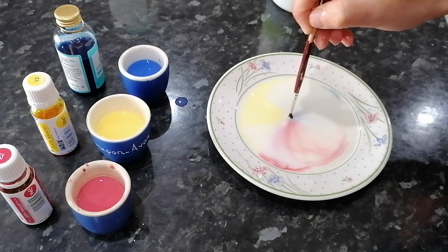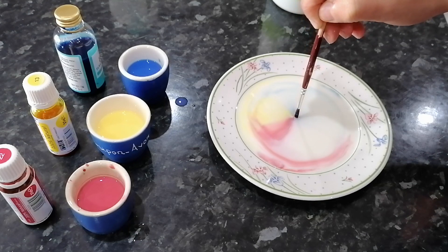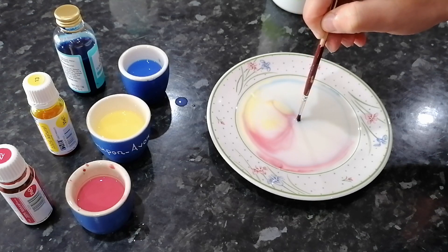Wow, look how quickly the colours are swirling away from the washing up liquid. Those cool patterns are all thanks to the soap breaking the surface tension of the liquid.